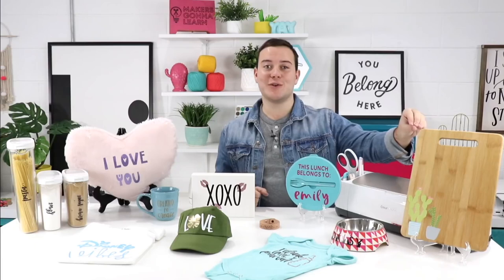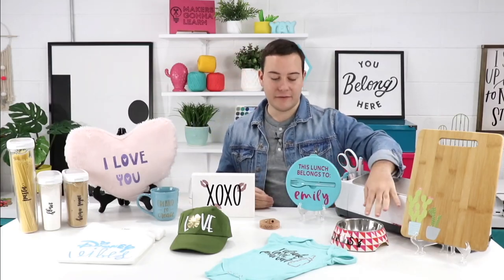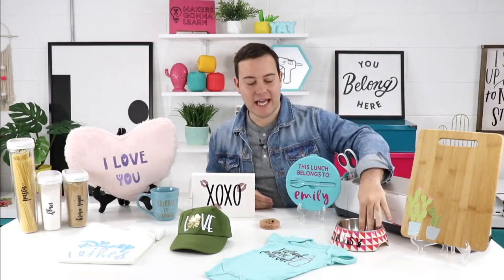First things first — I love this cutting board right here. It's a very simple home decor piece that's actually a print-and-cut project. You take our cactus design, put it in Cricut Design Space, print it on printable vinyl, then cut it and apply it just like a sticker. This is not food safe, but it's awesome for decor and different things in your home.